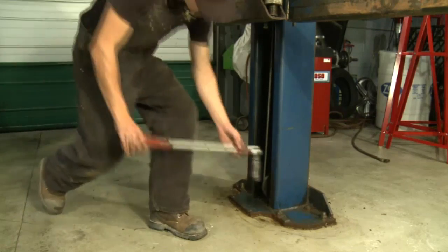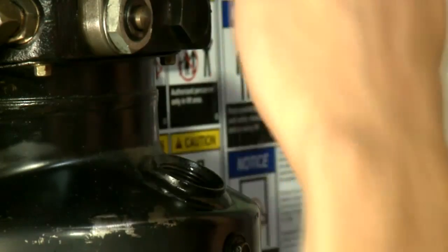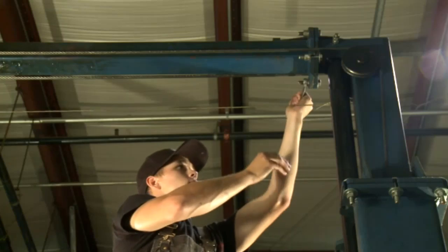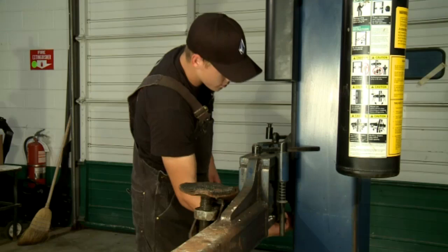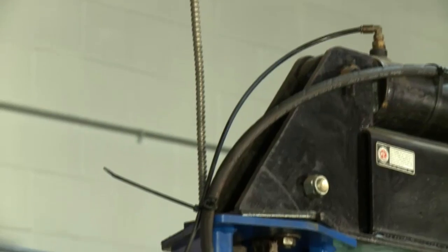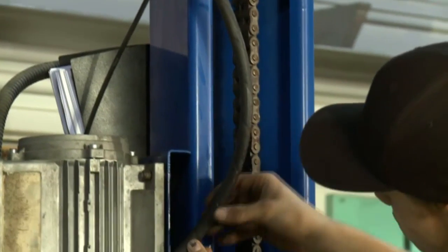Once a month, torque anchors to manufacturer's specs. Check the hydraulic fluid. Check the torque of all fasteners. Check that the lift is equalized properly. On a twin post lift, the locks should click simultaneously. Check hoses for cracks or chafing and check the condition of the superstructure.